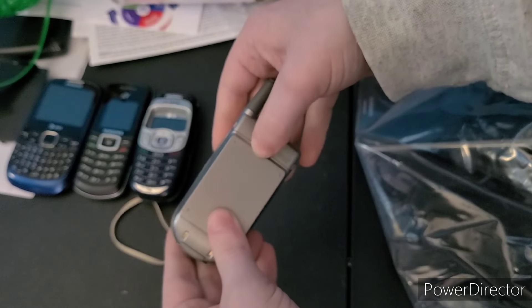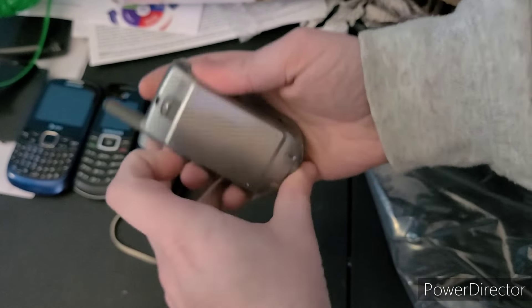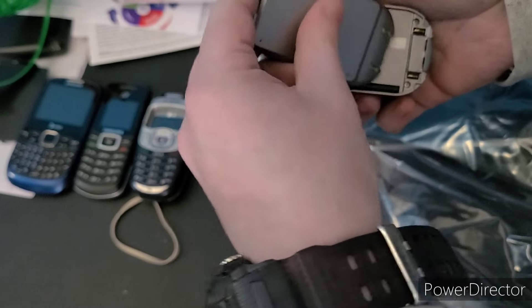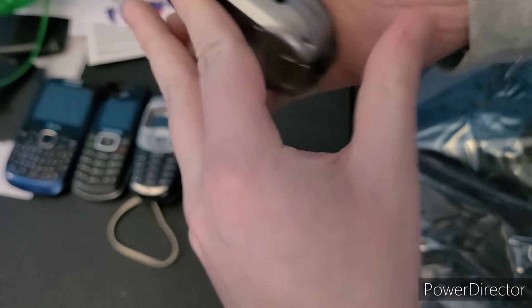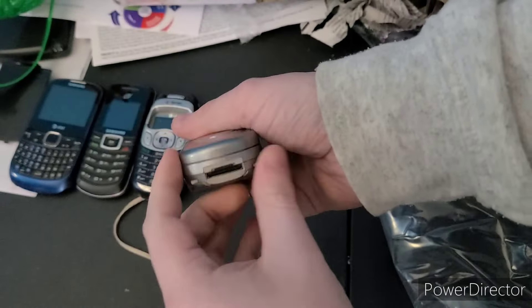Next phone here is this Audiovox — which is something I didn't expect to get for a while. You open it like this — it does have a battery, which is visible. It's a CDM-8500VM, which stands for Virgin Mobile. I don't know if I have a charger for it, we'll find out.